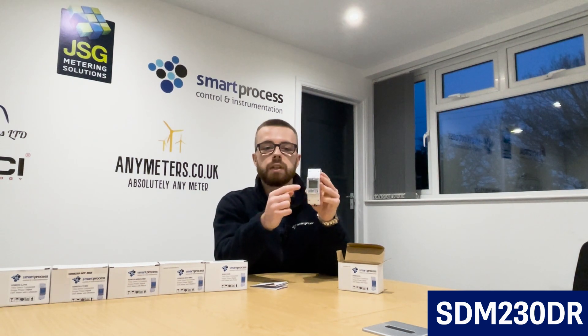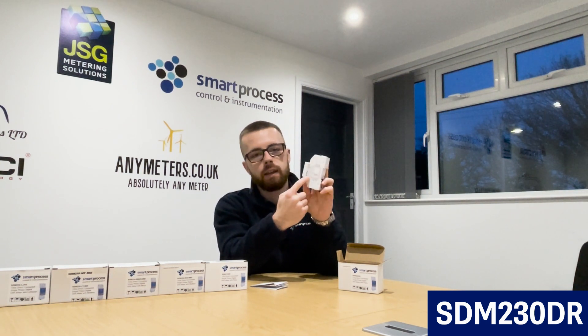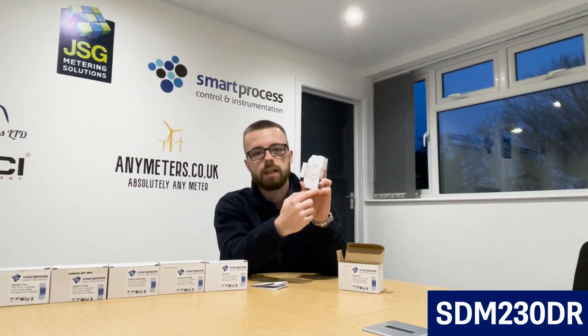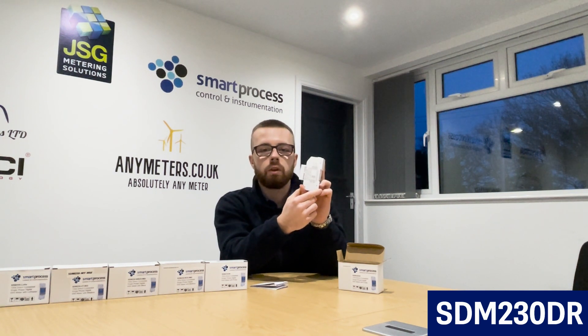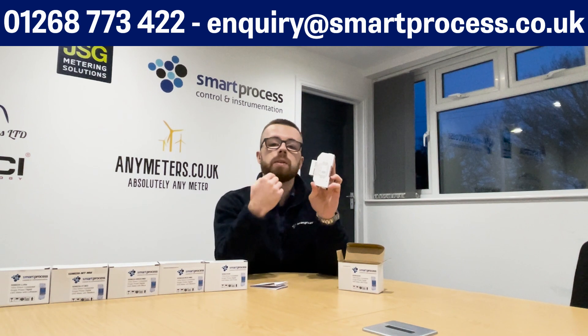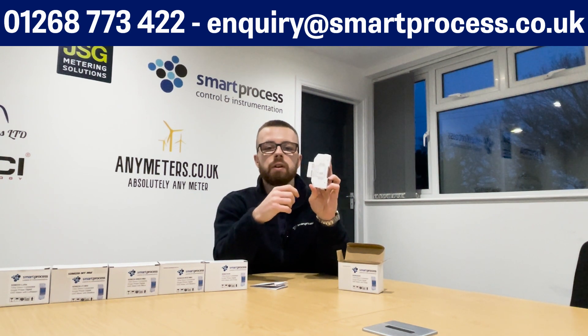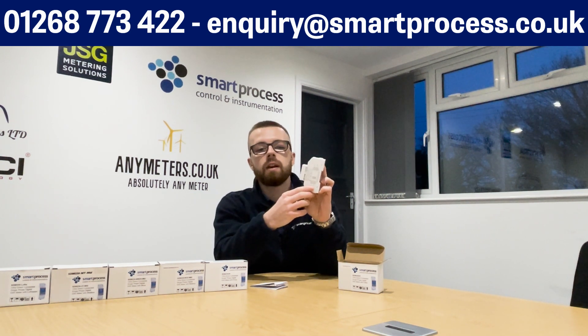For wiring, always check the label on the side of the meter — it's actually lasered on — for the correct wiring diagram, because there are different versions in the market with different user manuals. If you can't find it, get in touch with us on 01268 773422 or enquiry@smartprocess.co.uk and we'll provide the relevant documentation for the meter you have.